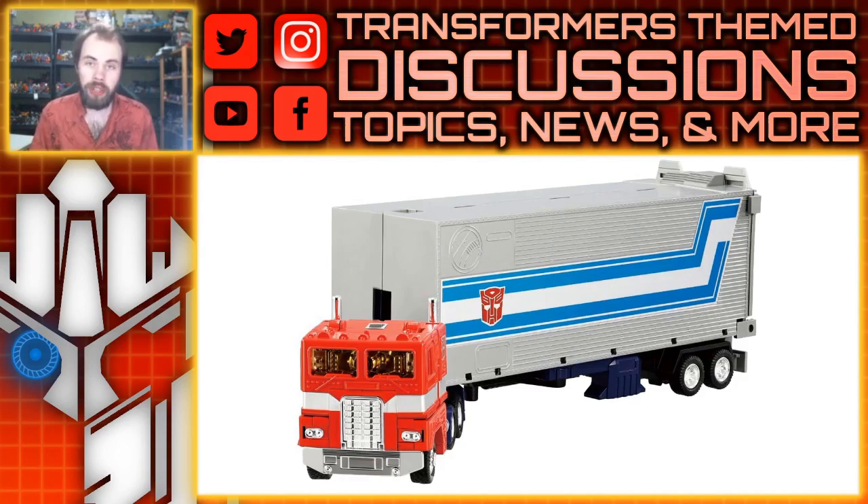The toy version comes with the trailer and accessories, so you get a little bit more out of this one. I do feel it's kind of weird that the other version skips out on the trailer, considering that in the show he did also have the trailer and Roller. But I guess that's just how they're doing it. The trailer looks fine — it's kind of the traditional G1 aesthetic, and I like the striping on the side.